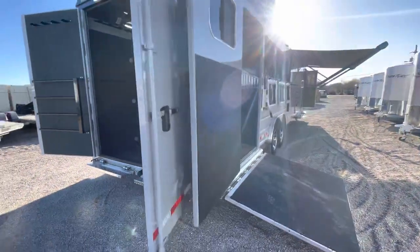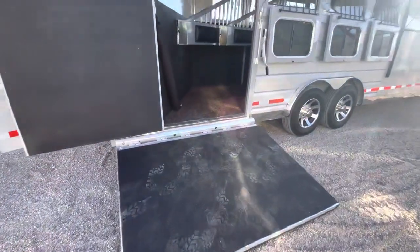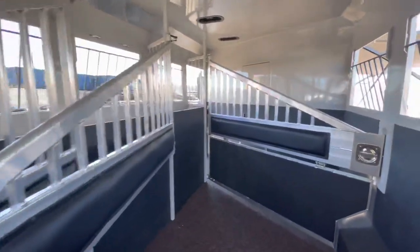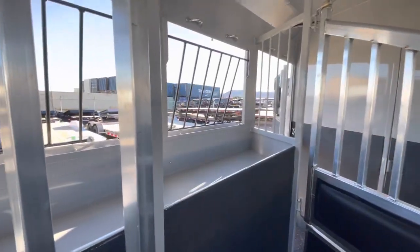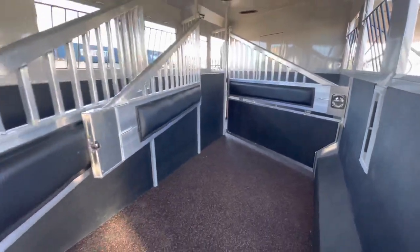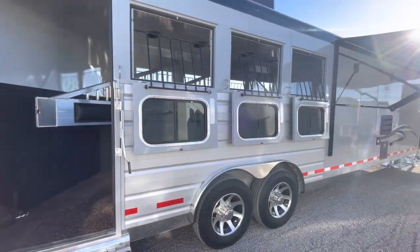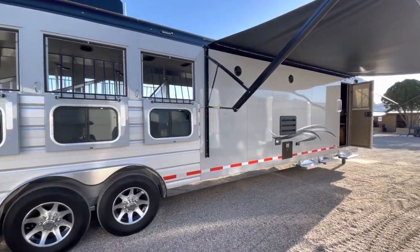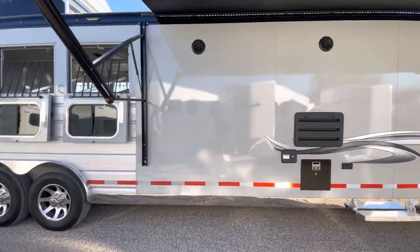Being a rear side load, you're going to have your spring-assisted ramp here going into the rear stall. We did padded dividers in this trailer, stud wall for the front divider, bonded rubber floor mats as well as a manger package. The horse area in this Sierra is also going to be lined and insulated. We've got exterior load lights inside and out, and we also did the 17.5-inch wheels with the 16-ply tire upgrade, as well as drop-down windows on the butt side.